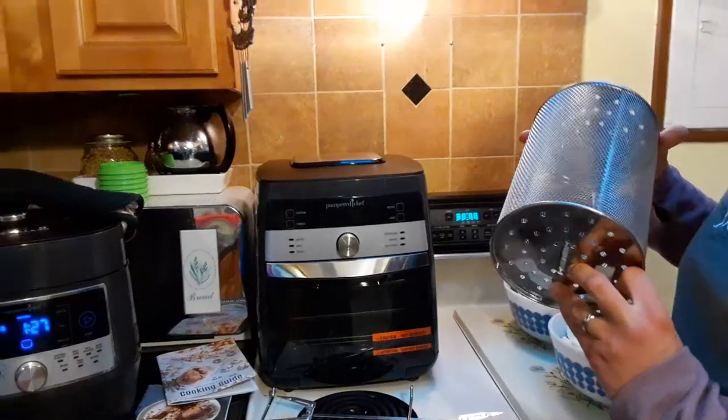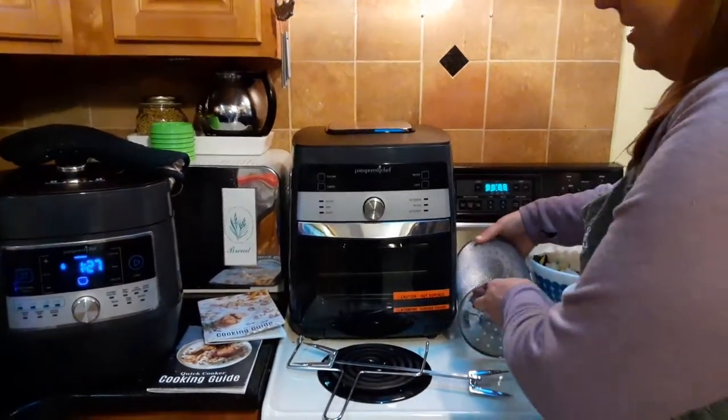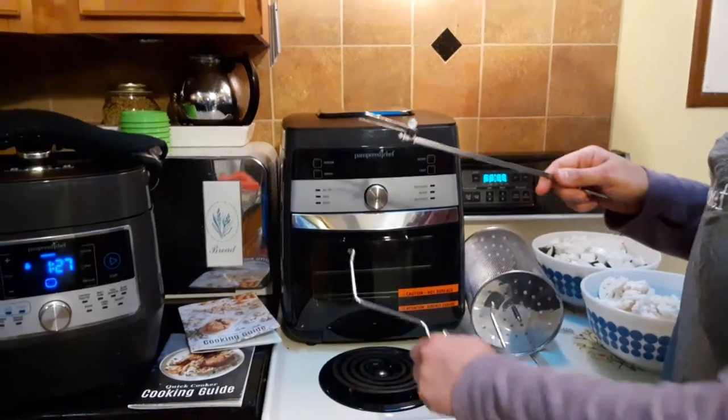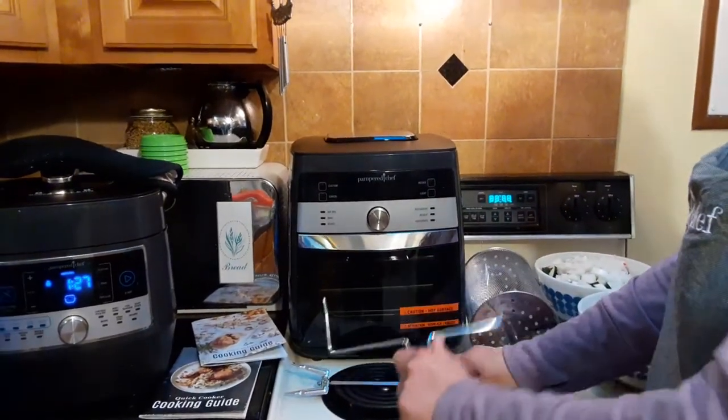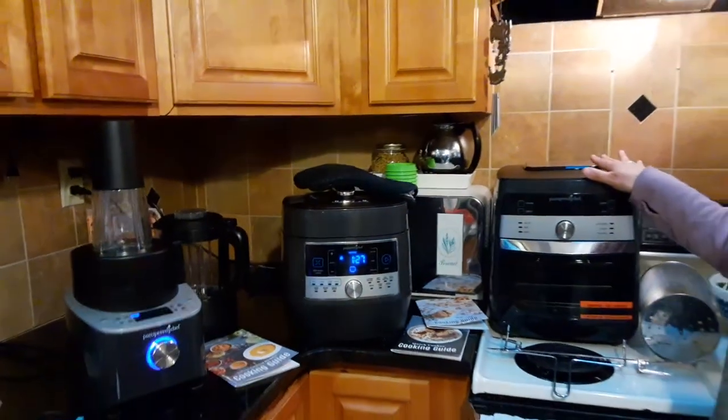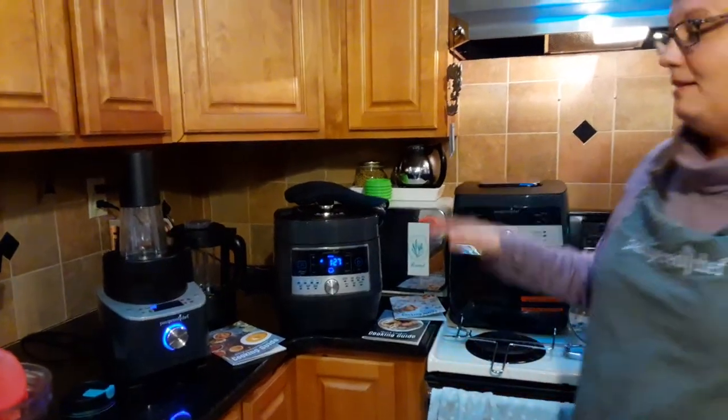There's a basket that rotates, a rotisserie tool for a whole chicken, and a retrieval tool as well. These three appliances are my go-to's a couple of times a week, depending on what I'm making.